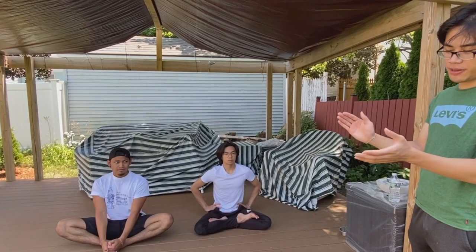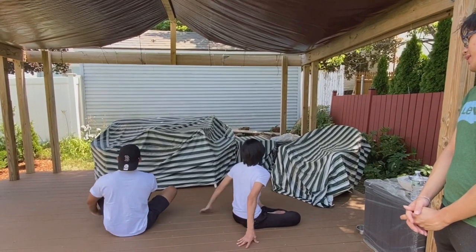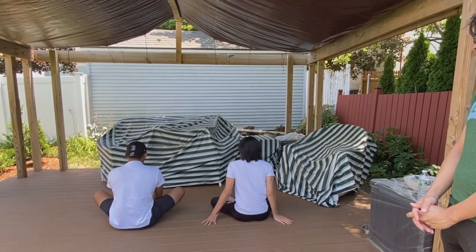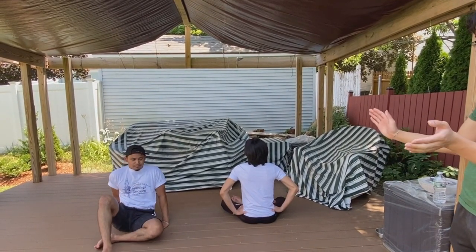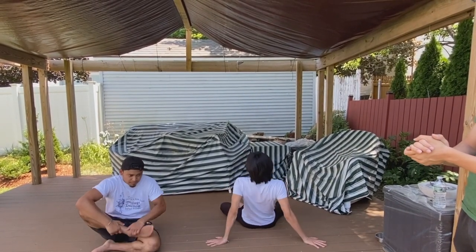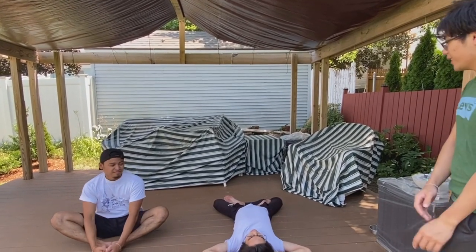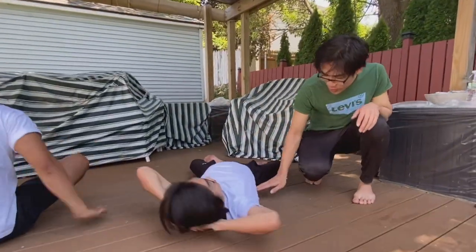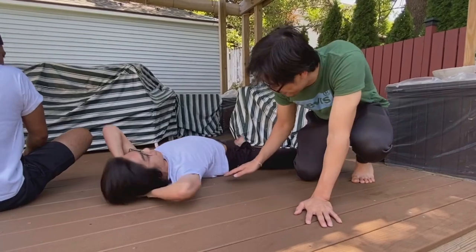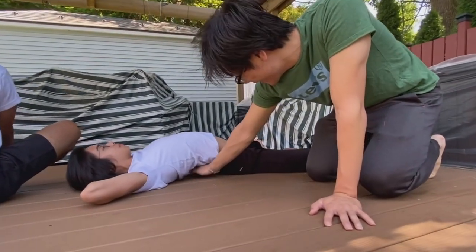Then we're going to do the same thing on the other side. Before you do that, you spin — counterclockwise. Then you're going to lay back if you're capable of it, hands behind your head, and your back should be arching. Somebody should be able to stick their hand underneath your back and not touch it.